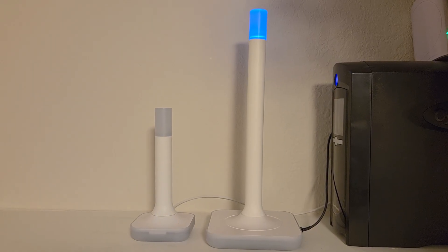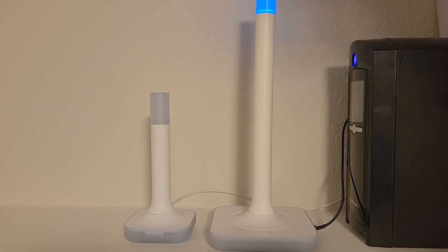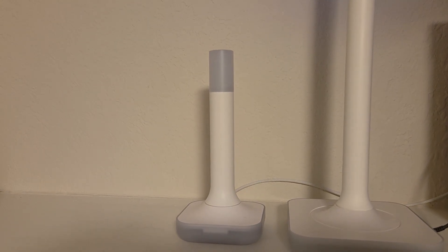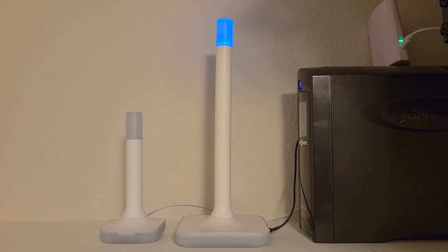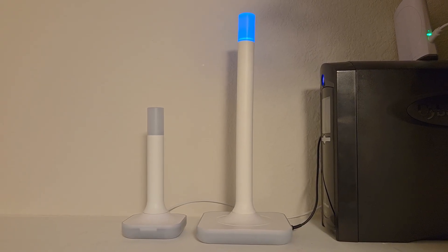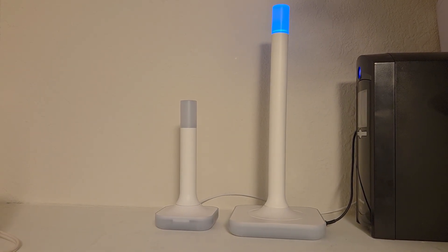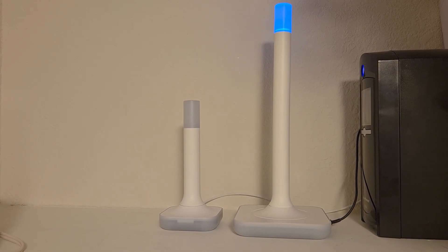Here's the ZBT2 sitting next to my ZWA2. The ZWA2 is the Z-Wave equivalent of these antennas that Home Assistant is now creating. The ZWA2 is a 900 megahertz antenna, so it's longer because the wavelength is longer — it's just physics. The ZBT2 is a little bit shorter because it operates in the 2.4 gigahertz range and therefore requires a shorter antenna. You get the same benefits of a full-sized antenna for each protocol, but the package size is based on physics.